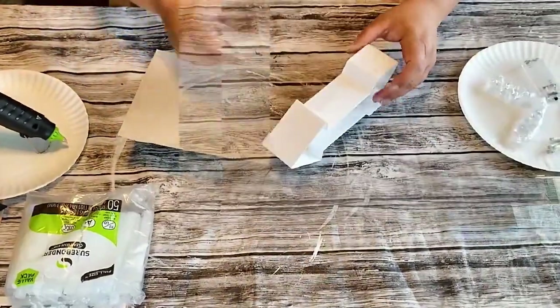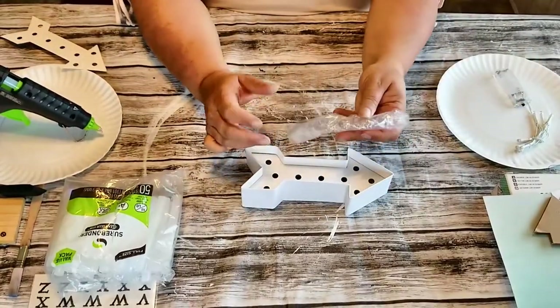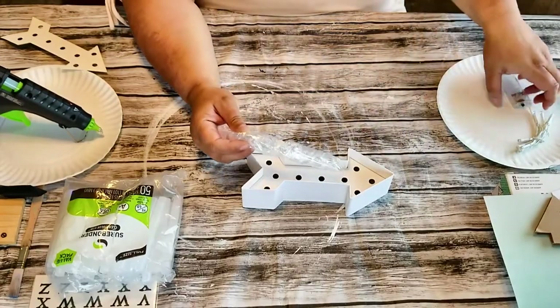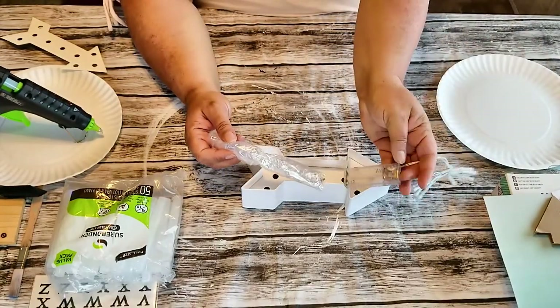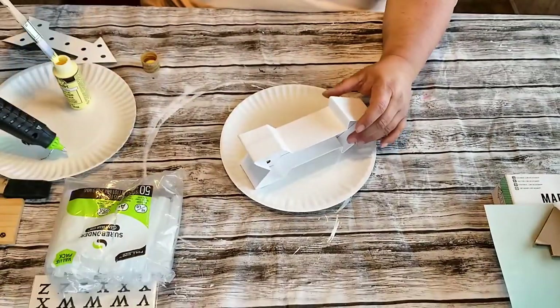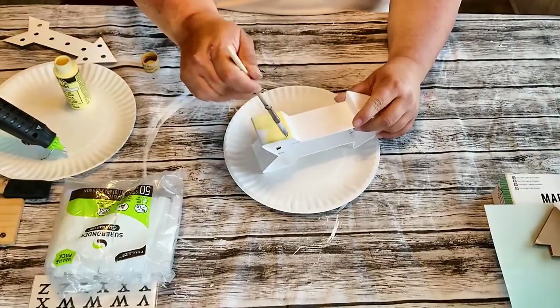For our first project we're going to do a lemon marquee using one of these marquee signs that you can get from the Dollar Tree for a dollar. These are super simple and easy to put together. They're just made of cardboard and they require two AAA batteries. You can do anything you want with them — they're easy to paint, you can DIY your own way.